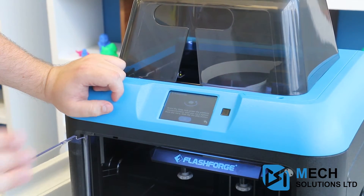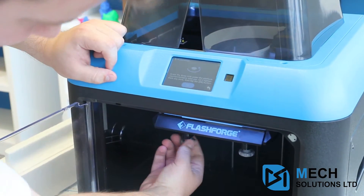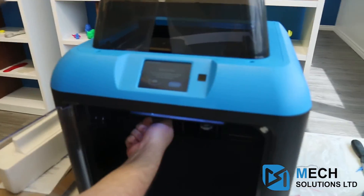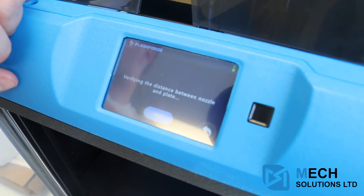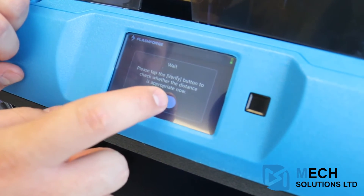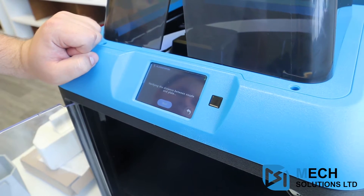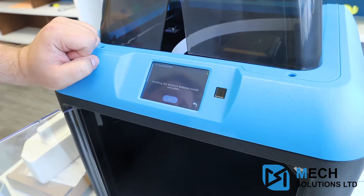Once you do start the auto level feature, it's going to go all the way up and it's going to ask you to screw the three bottom wheels all the way to the right. It says 'distance is too big' — that's what normally is supposed to happen. Then what you want to do is start to screw it to the left. That is the exact sound you want to hear, so you click Verify. Once you have everything done, it'll say 'Congratulations, tap to move to the next point.' You're going to have to do this three times. Once you get congratulations all three times, your bed is totally level and ready to print.